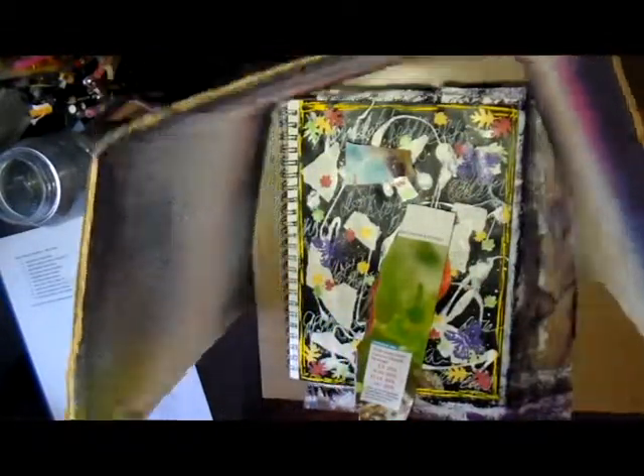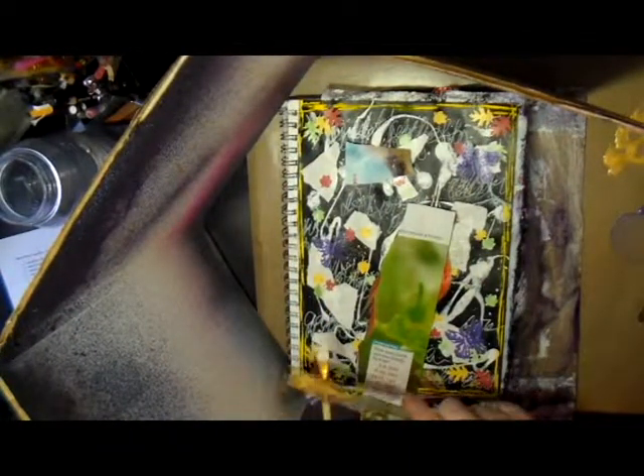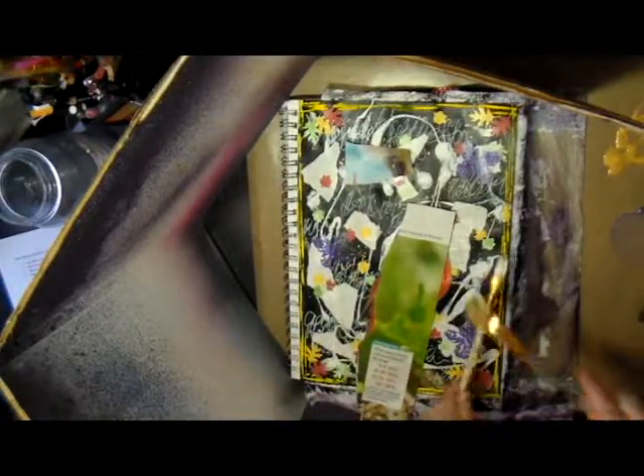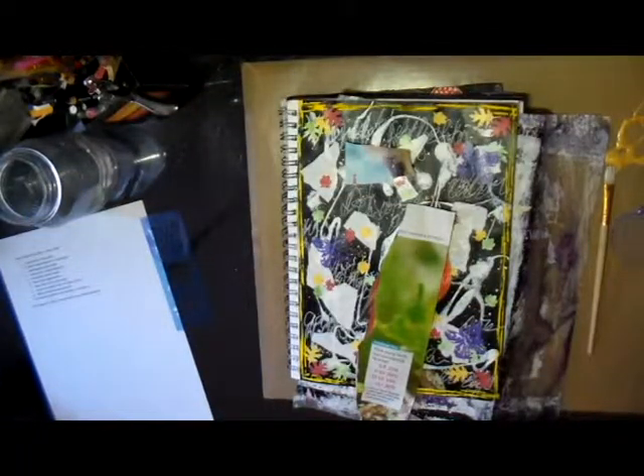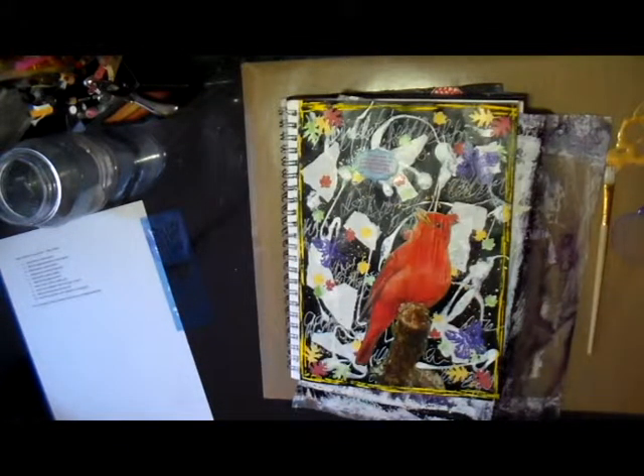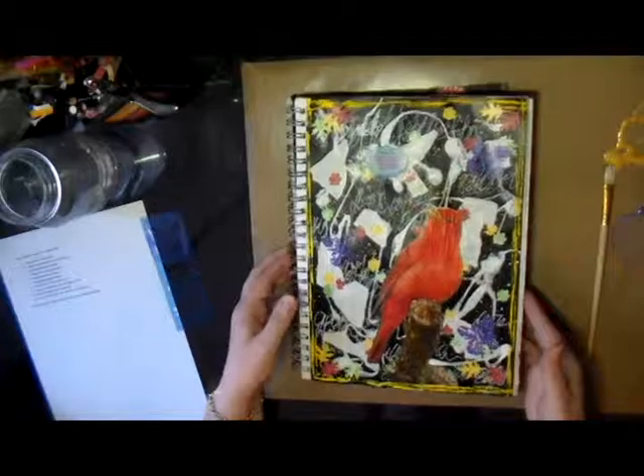That's pretty much my art journal page for the week. If you like my videos, please like, subscribe, or leave me a comment — I would love to hear from you. Until next time, happy creating, bye!